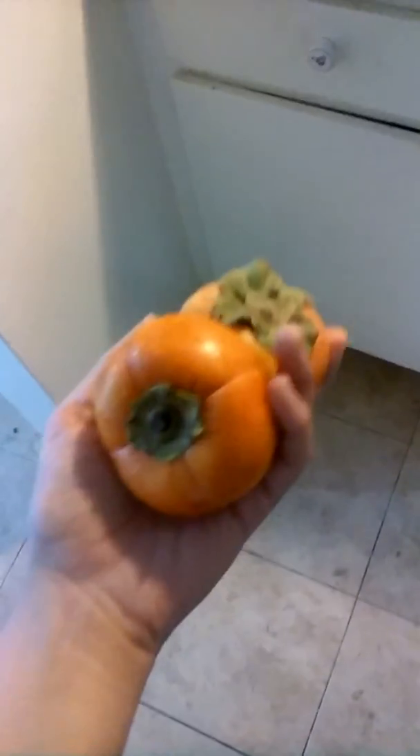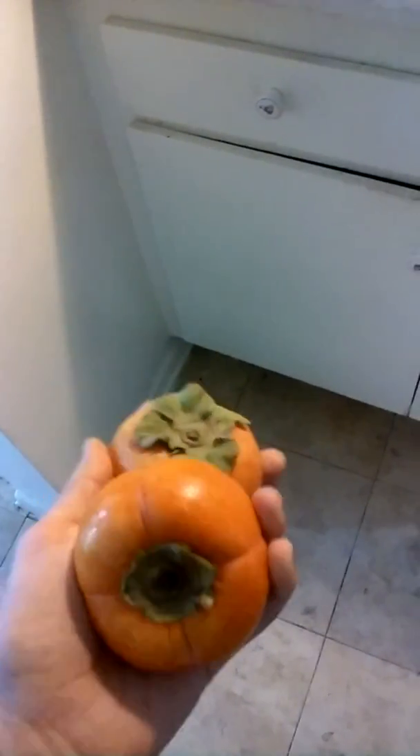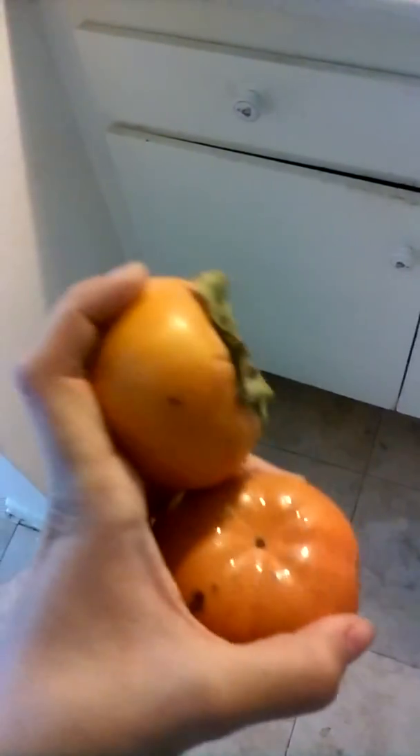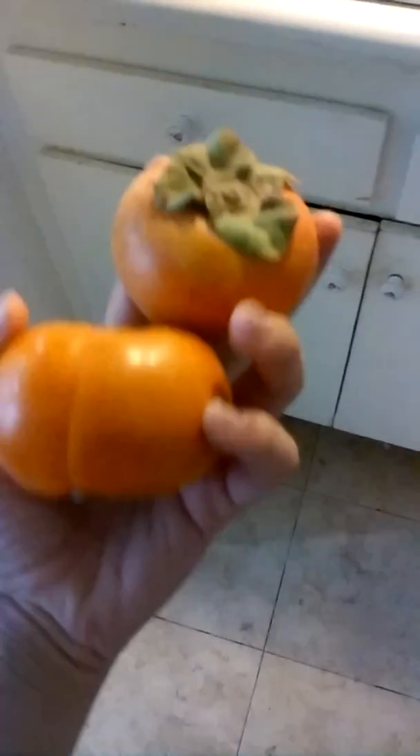Hey guys, welcome back to Perk McDerp's channel. Now, I don't know if you know what these guys are. No, they're not tomatoes. No, they're not pumpkins. They're persimmons.